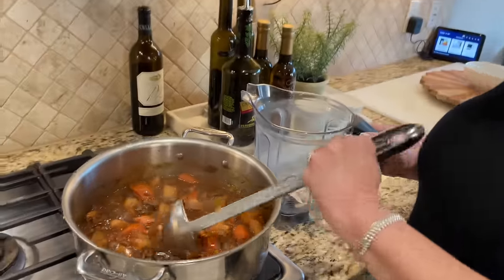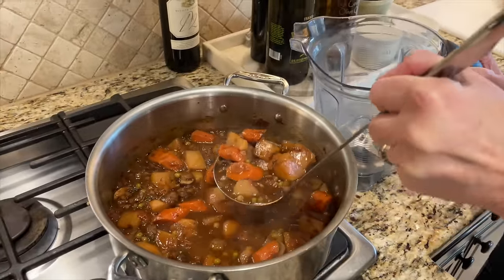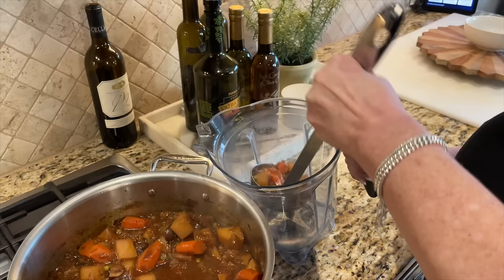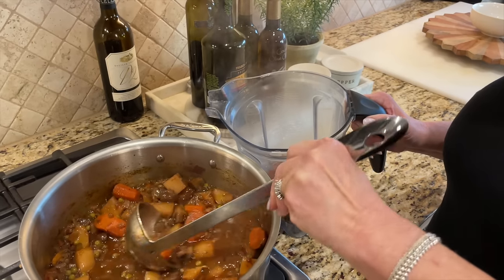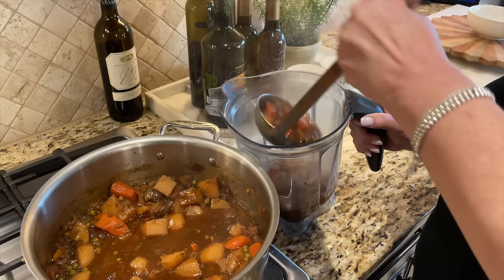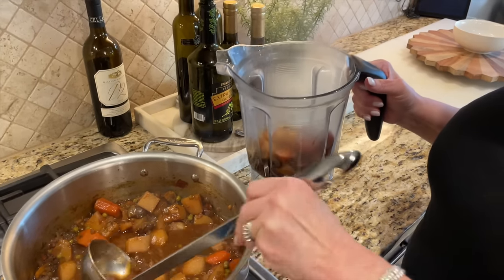It's been cooking for about 45 minutes and it's bubbling away beautifully. The flavors have concentrated nicely. Also, if you don't drink wine or don't want to cook with alcohol, you can substitute it with another cup of water or vegetable broth. Now we're going to take approximately three cups of the stew in its current form and put it into a blender to blend it until creamy — that's what transforms this into a thick, creamy hearty stew.